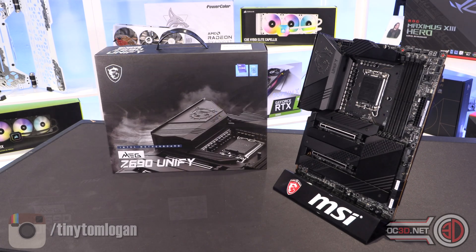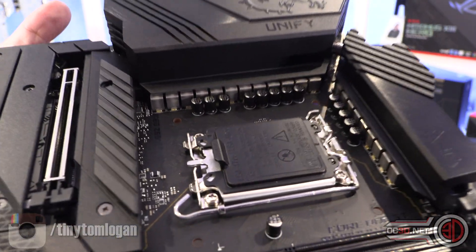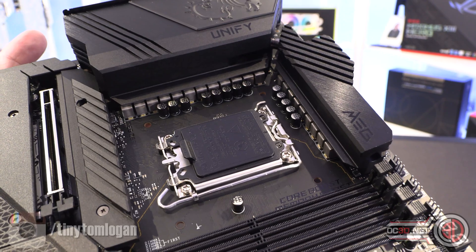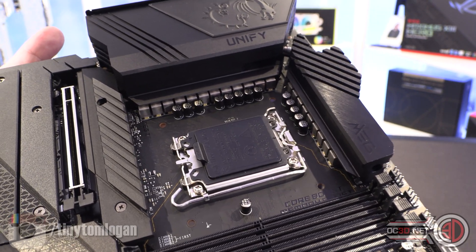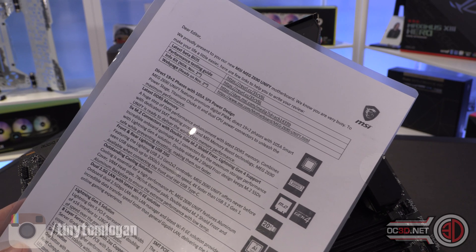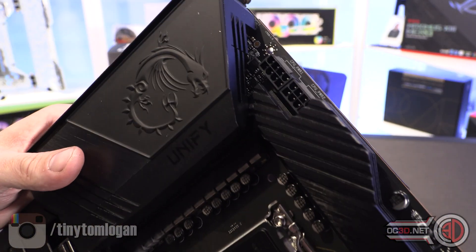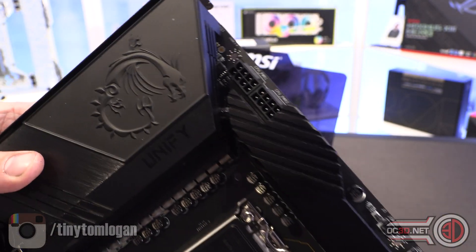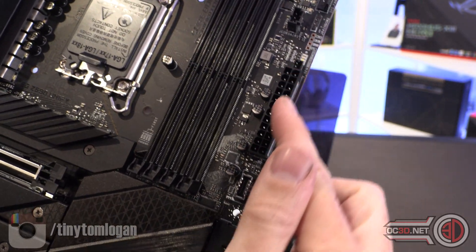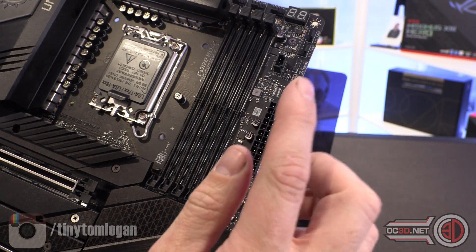First things first — look at all those power phases. There are 18+1+1, which means 20 in total, and they are all 105 amps. I know that because MSI sent documentation stating '105 amp smart power stage, titanium choke 3, dual CPU power connectors, unleash maximum performance.' There are two 8-pin connectors up here, and you can see they have solid pins on them. Down here, the 24-pin connector also has all solid pins — not thin folded ones. This is a seriously specced-up board for power.